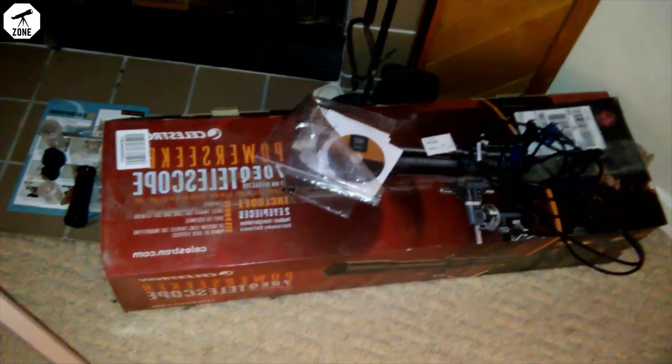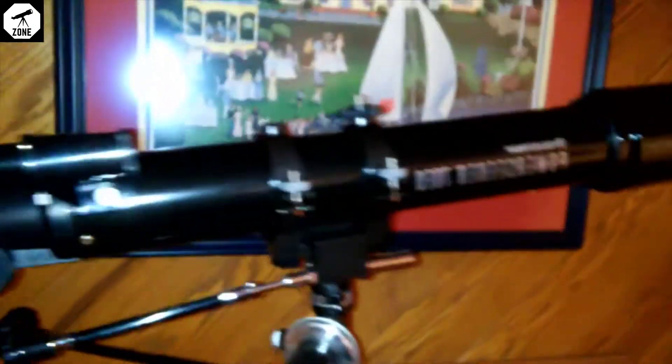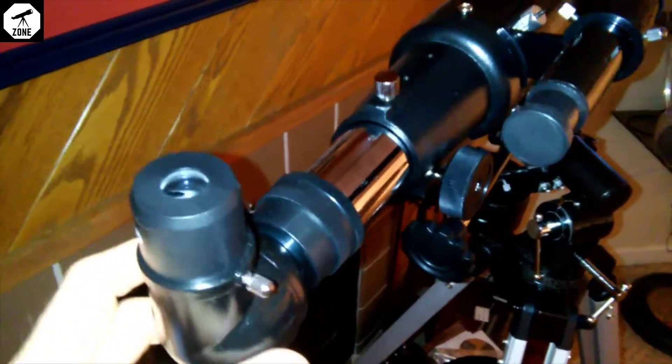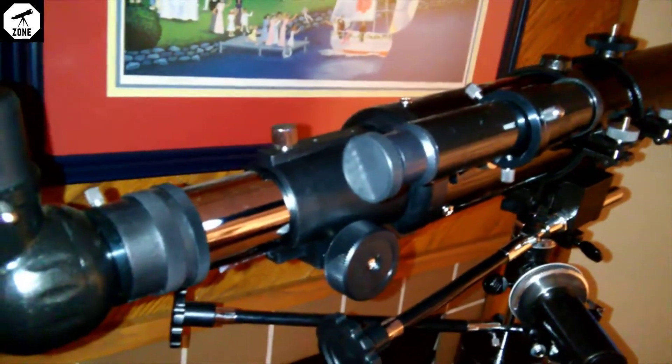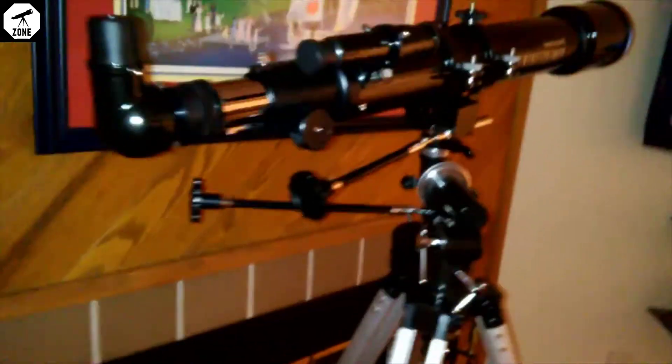Here's the box with the instruction sheet showing how to put it together, and here's the counterweight for the equatorial mount. It's not the most steady thing in the world. If you put your eye down to the eyepiece it kind of shakes a little bit and you have to take your eye off to let it steady out. Here's the focus knob — when you're focusing, the object shakes, so you focus a bit, take your hand off, let it steady out, check the focus, then go back to it.